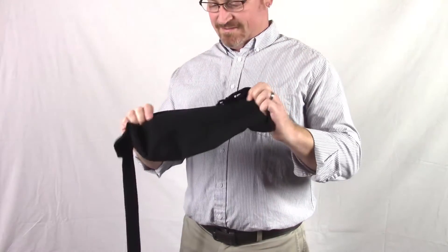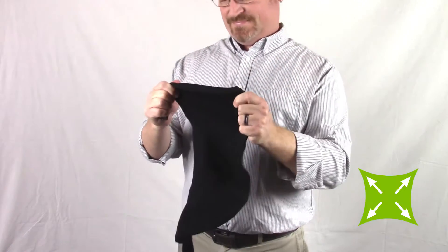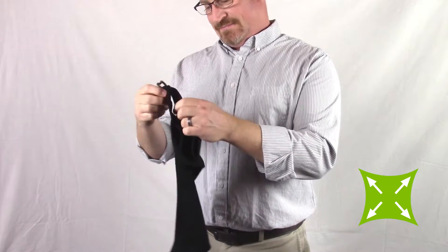This is the Jocelyn Ultimate Arm Sling. It's a cotton spandex arm sling that features a four-way stretch for a comfortable fit and maximum support.